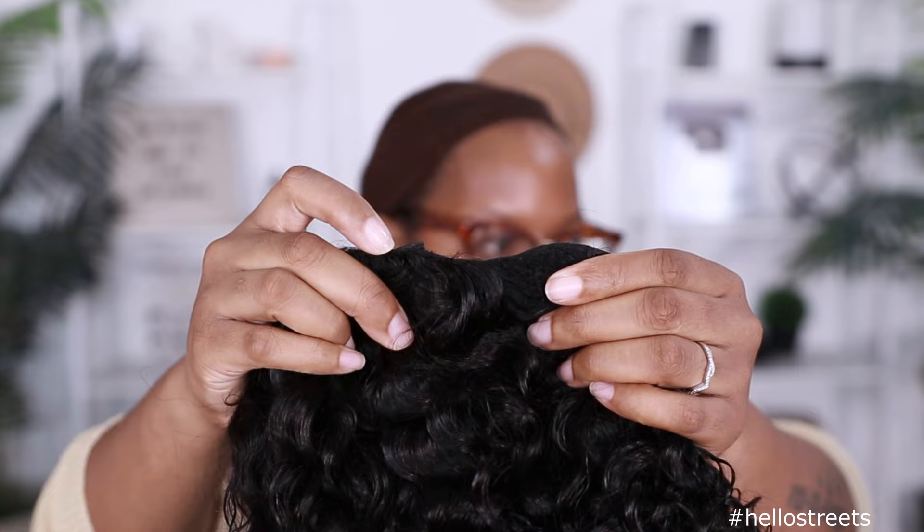So like I said, this unit comes from I See Hair. All the specs are on screen. This is a pre-cut, pre-plucked nine by six. It does come with the C-shape ear tabs — the Y C-shape design inspired by Kai. Thank you I See Hair for definitely shouting your girl out.